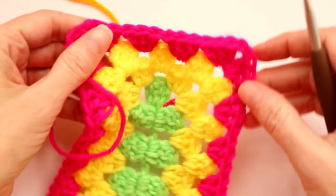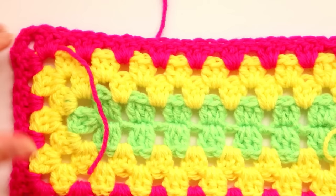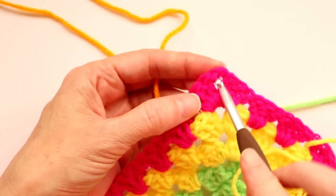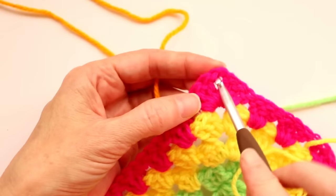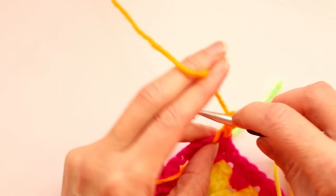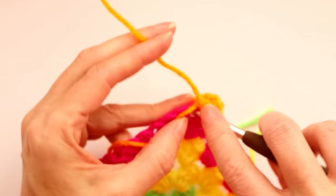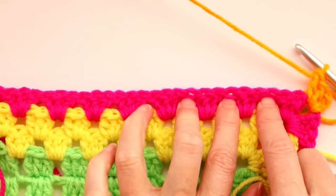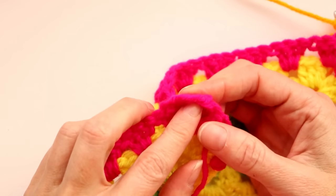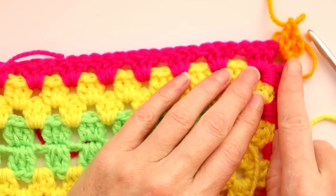Round four is finished. Now we have one more color. Remember to turn your work — macaroni facing up — and pick a corner you haven't joined to recently. Push your hook in, loop of yarn on your hook, bring it up and through, slip stitch with both to join, drop your tail, chain two, one and two, and two double crochets into that corner space. Drop your tail and keep going all the way around: three double crochets into each space along the sides, and for corners, three double crochets, chain two, and three double crochets.